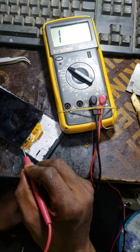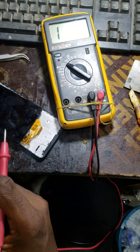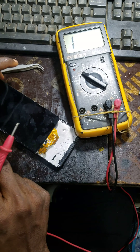So the connection here is okay. But if you notice one pin is not reading at all, that means it's a problem from the board. Like I have this problem with the Tecno B1P — just one pin is not reading.